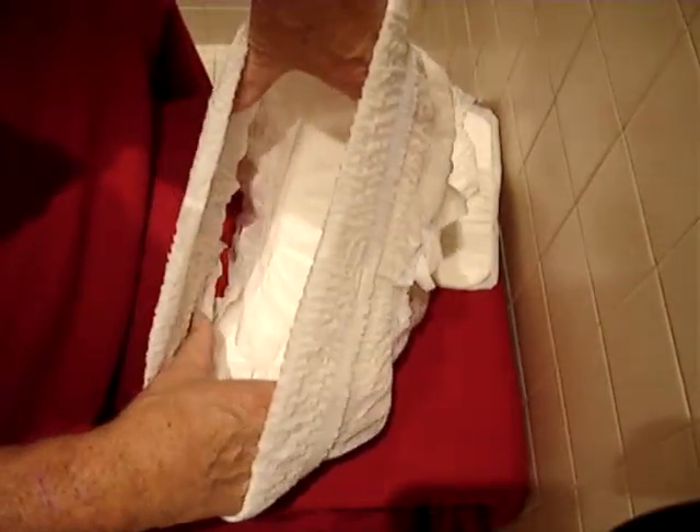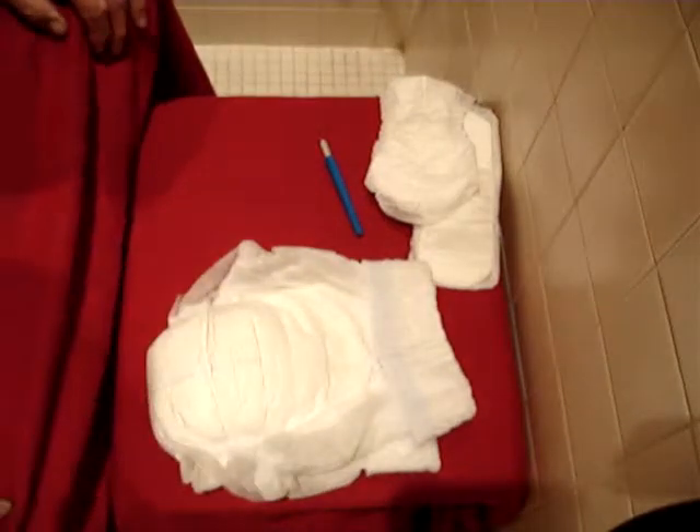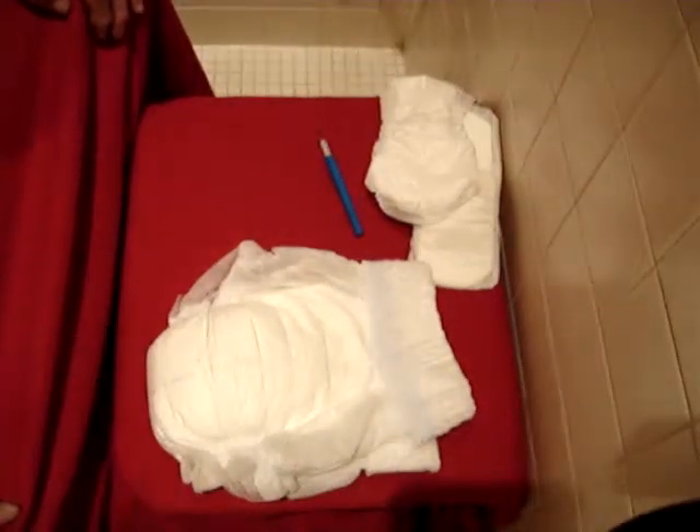And believe me, sometimes you'll be glad you've done this. Alright, that's it — the SuperDuper Overnight Protection from Boomer and Tranquility. Thank you.